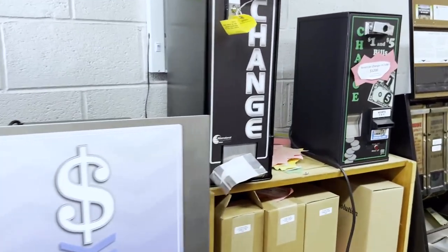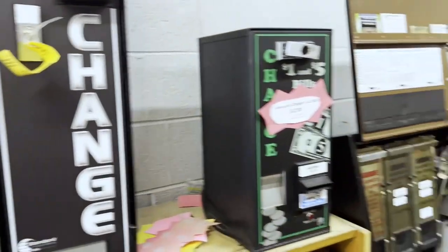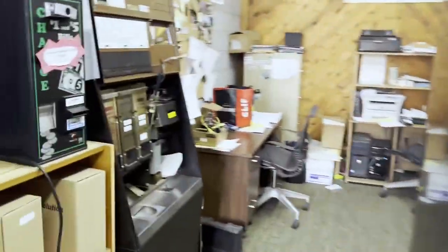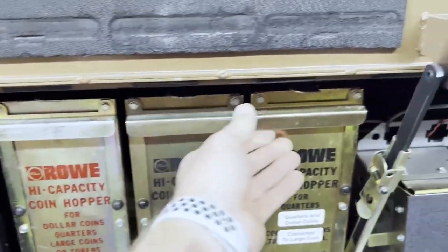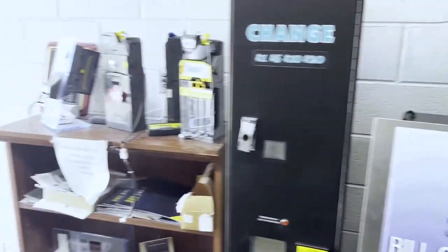These guys will fix up old equipment and basically make it brand new. They do bill changers, vending machines, basically any type of credit card acceptance. So this is similar to what I just had done - cool little shop these guys got here. They work on all sorts of projects.